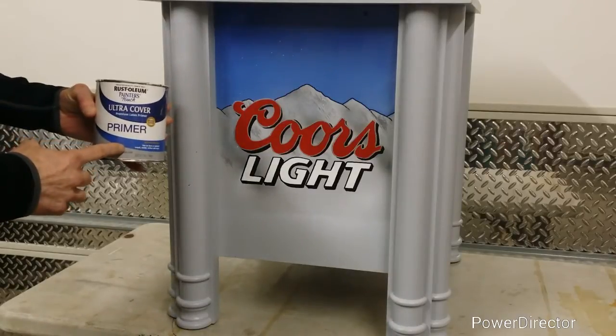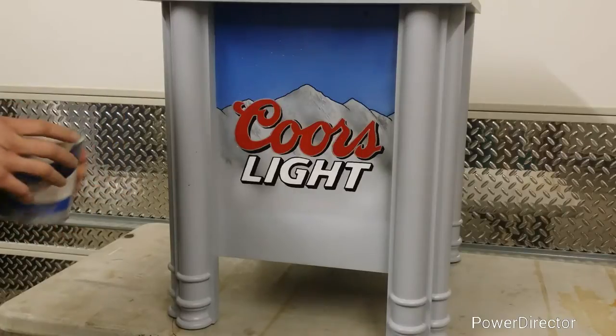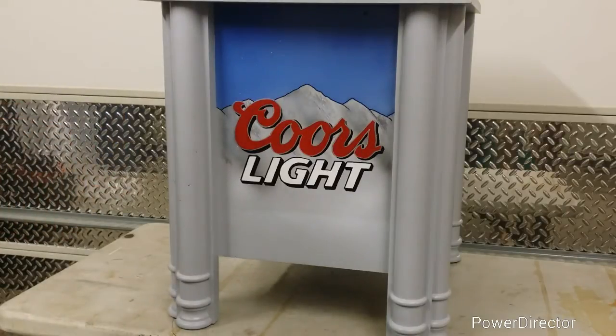After two coats of Rust-Oleum primer, the color was perfect. I left it just like that. Then I was ready to start on the logo.